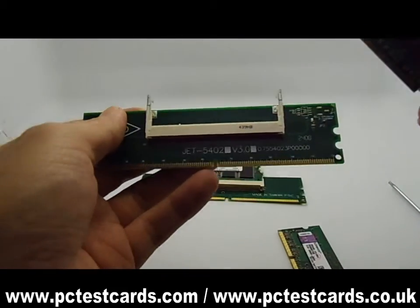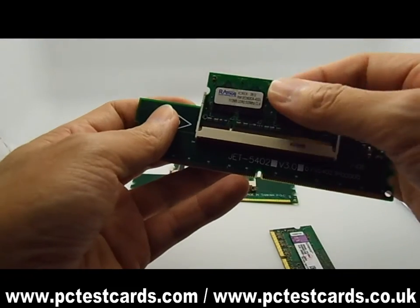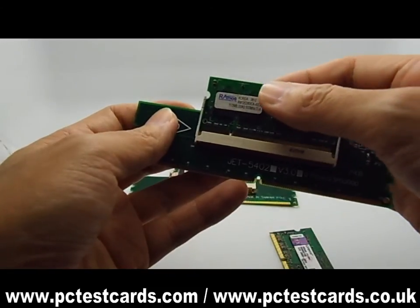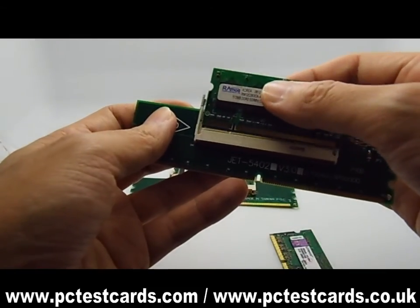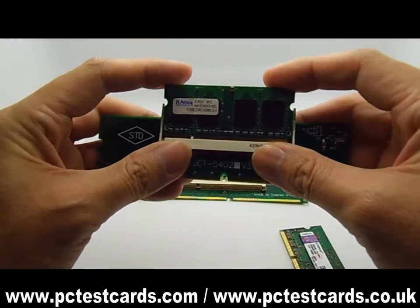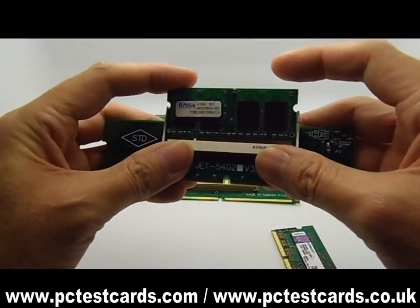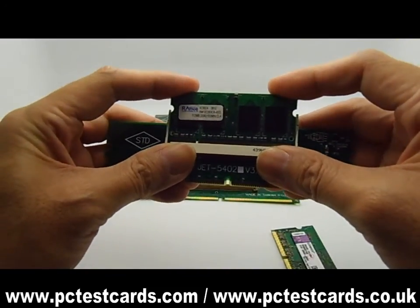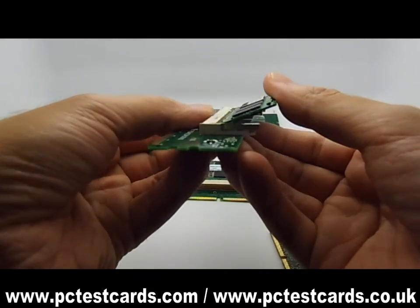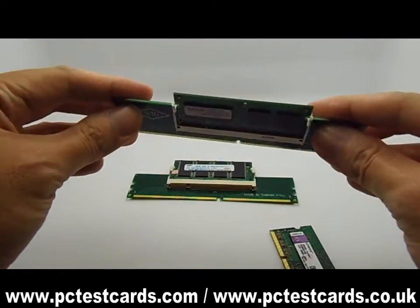Next we will do the same thing to install the DDR2 and DDR3 RAM modules. Place the RAM on top of the slot and see if it matches the pin breakers easily. This time it is much easier — there is no resistance on the pin breakers. Press on both sides at the same time, not one side and then the other. Then make sure the RAM sits horizontally into the bracket.